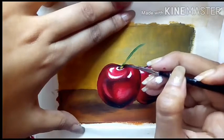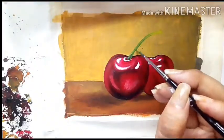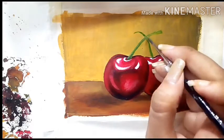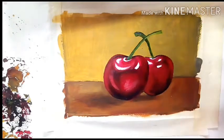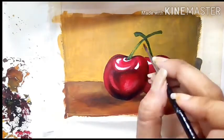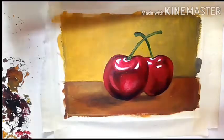For the stem I am using sap green, and I am mixing the sap green with a tiny bit of black and lining the edges of the stem. Using some ochre and lemon yellow I am lightening up the middle part of the stem using a zero sized brush.